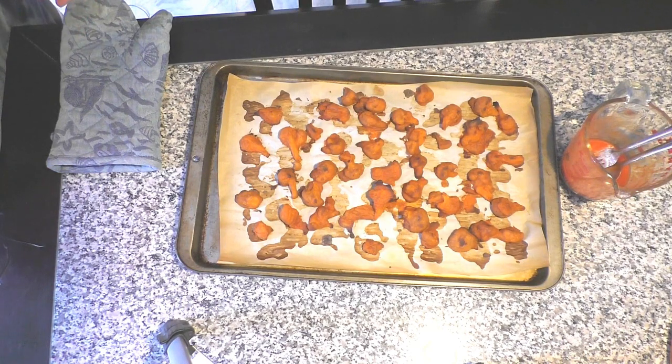Just to mention before I skip to the next scene — I put the cauliflower back in the oven, but you've got to take them out after 15 minutes again and flip them one more time. After you've flipped them, put them back in the oven for the final 15 minutes and you should be good to go.